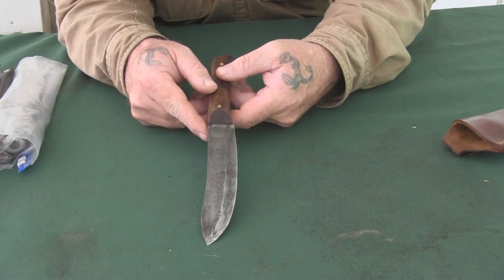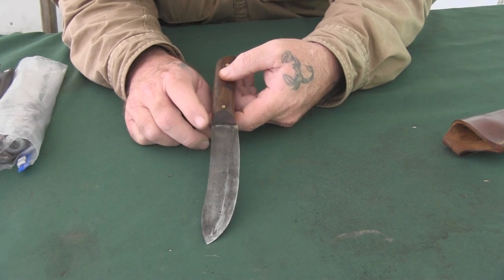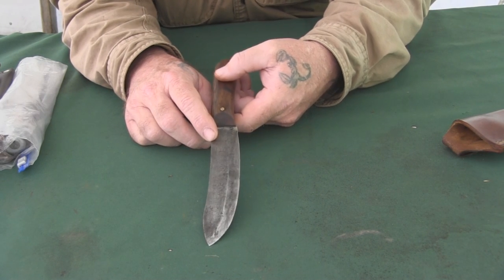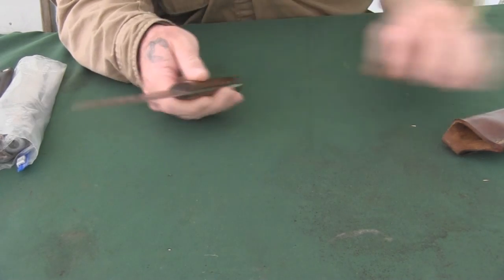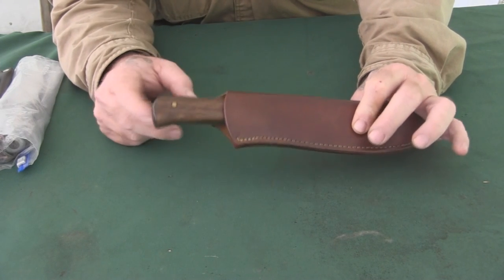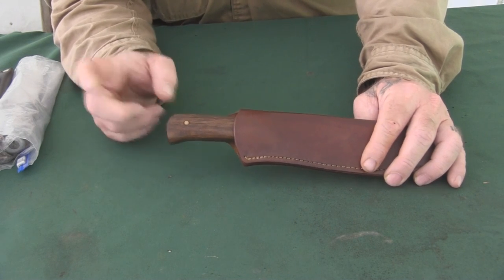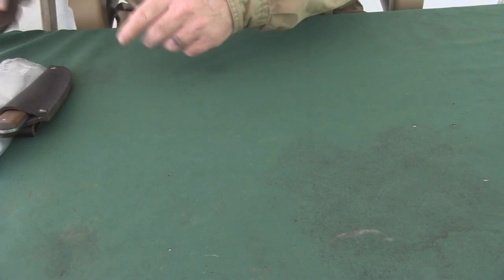Yard sales, estate sales, flea markets, Goodwill, thrift stores, and Salvation Army are all good candidates for finding a decent knife you can use in the woods. You can also buy a brand new Old Hickory for less than twenty dollars. Finds like this don't come around every day — this is the only knife like it I've found in seven to ten years of looking for a good knife on the cheap.